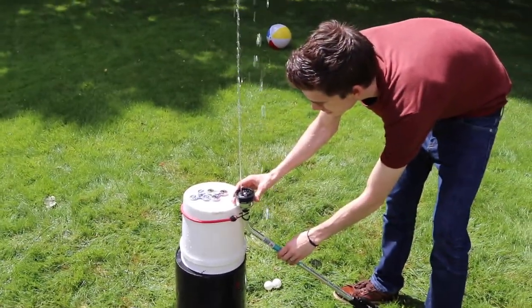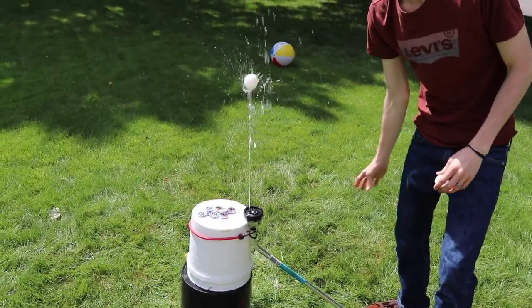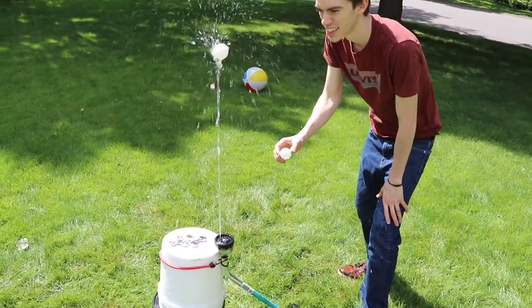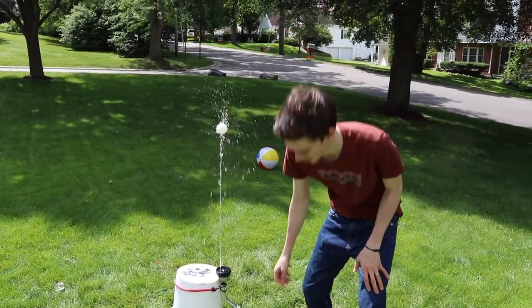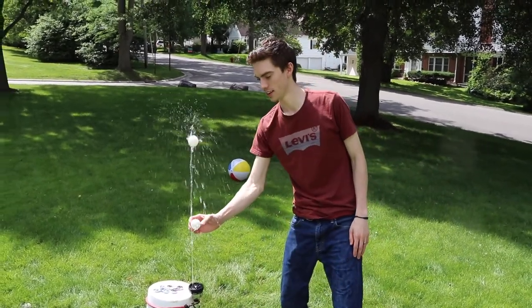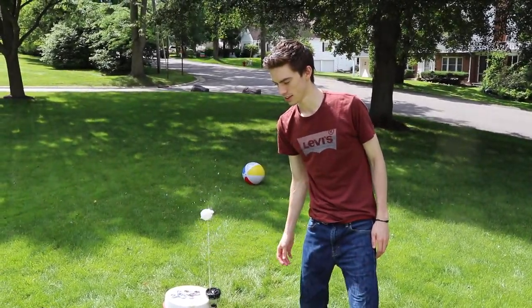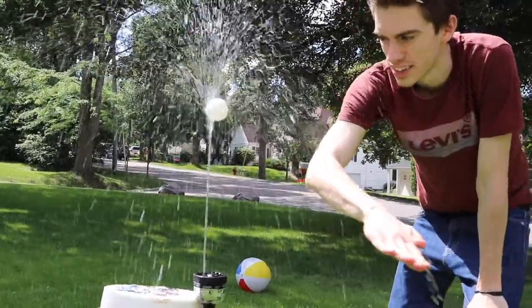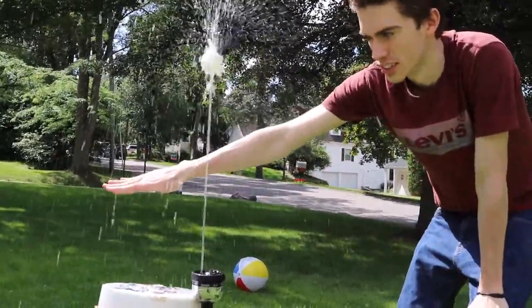So guys, Morgan just made up this cool thing — he sets one ball on the thing and it goes up, then takes another ball and sets that one underneath it. They even hit! Dude, that's crazy. They can hit — I'll just keep going slower and slower until it doesn't work.